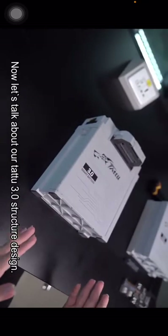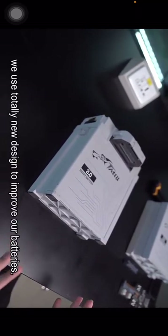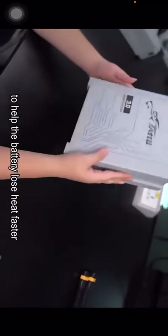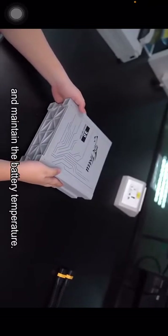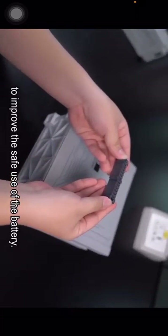Now let's talk about the TATU 3.0 series battery structure design. We use a totally new design to improve our batteries. This is our battery's middle frame — it uses all aluminum materials to help the battery dissipate heat faster and maintain the battery's temperature.